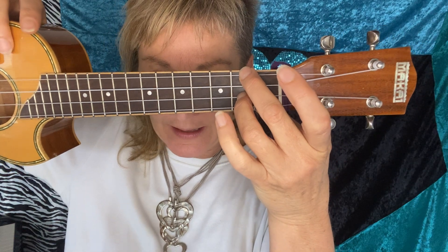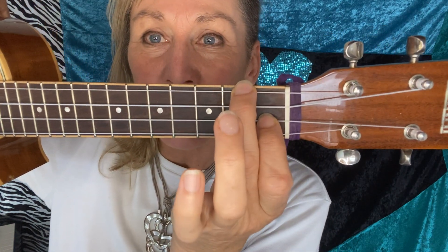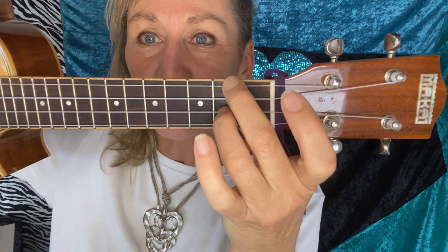I've snuck a new chord in there but it's pretty easy — it's called D7. D7 is the second fret on the fourth string, the top string in physical space, then skip one and go down to the second string. We're going to play it with the middle finger on top, and the reason we're doing that is because we're coming from F — you've already got one finger in place and you just swap.